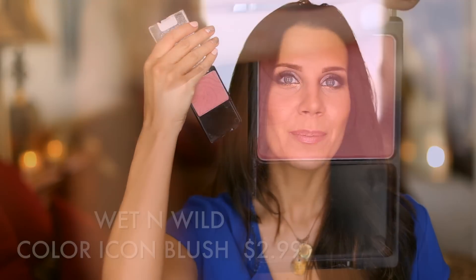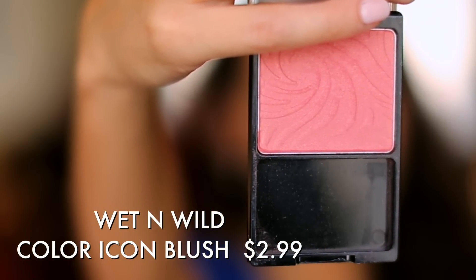For blush, my favorite to recommend for beginners is from Wet n Wild. This is $2.99 — it's Pearlescent Pink, and it is an absolute dupe for NARS Orgasm, which is one of the all-time favorite blushes among makeup artists. It's a beautiful peachy pink with a little bit of pearl. I actually like this one better — when I put them side by side in a video, I felt this was the winner. Any of the Color Icon blushes are affordable, really pigmented, and easy to blend, so I do recommend them for beginners.